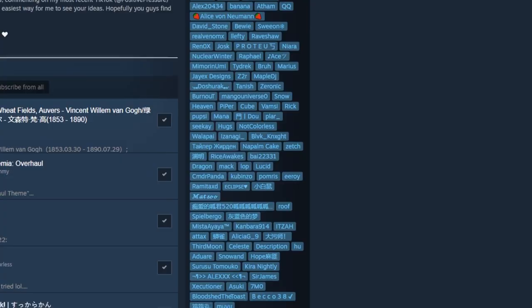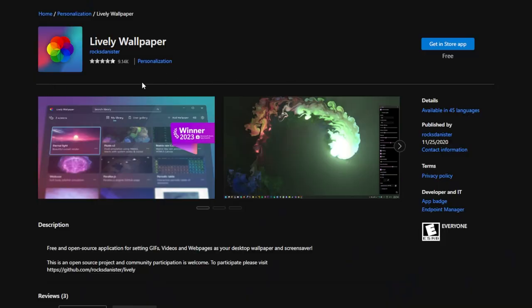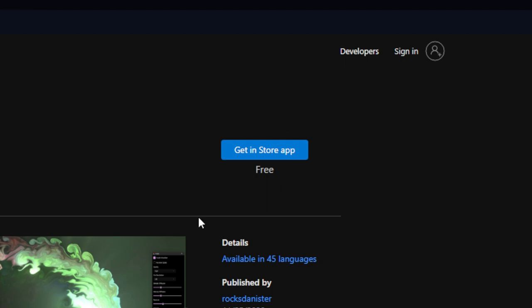I don't actually make any money off the collection and I didn't make the wallpapers, so credit goes to all the people listed on the sidebar of that page. If you don't want to spend the four bucks, you can always get Lively Wallpaper — that's a pretty good free alternative, or any other wallpaper app that other people recommend. The choice is yours.